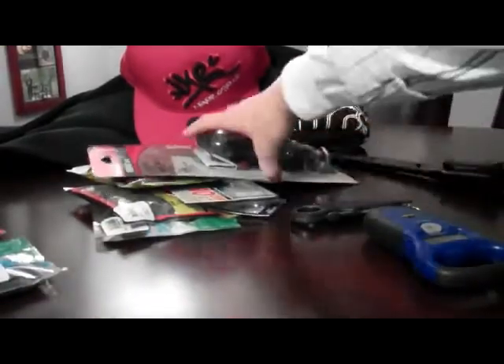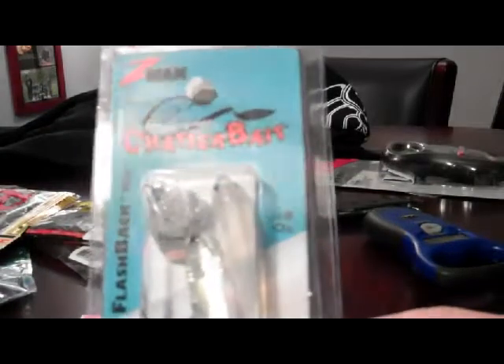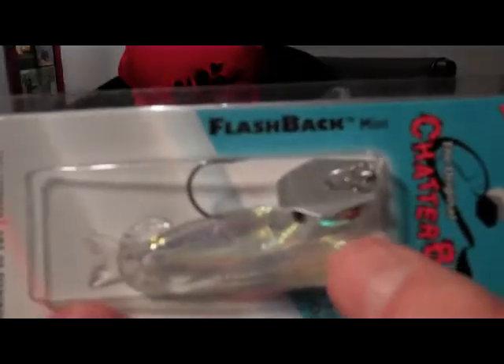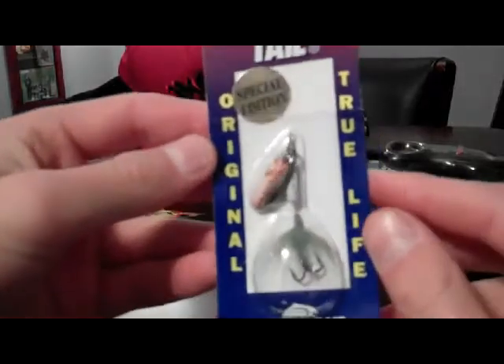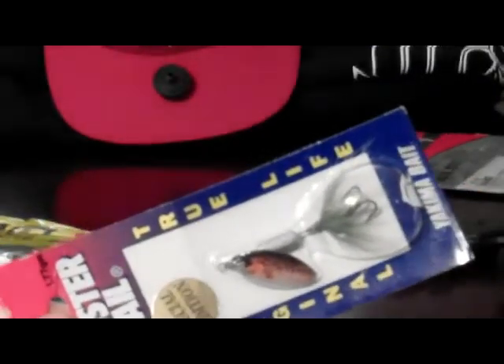I'm going to do the hard baits first — two other hard baits, guys. I got the Mini Z-Man Shatterbait in the Flashback color. Very holographic type shad bait. Looks very realistic — it's got a swim bait for a trailer and then it's got the Twister Tail trailer. Looks very, very good for smallmouth. I've actually used these before, caught a few fish. And then the 1/16 ounce Rooster Tail special edition — look at the blade on this thing. I think it's just sweet looking. Looks exactly like a rainbow trout. 1/16 ounce white body, rainbow trout blade.